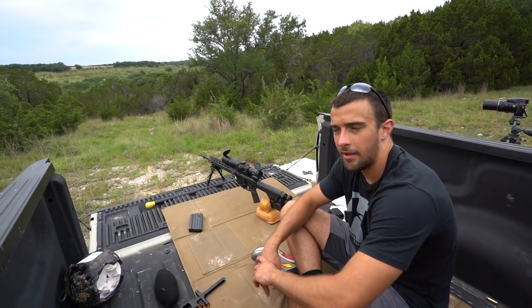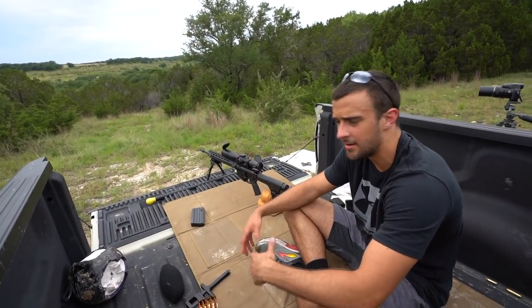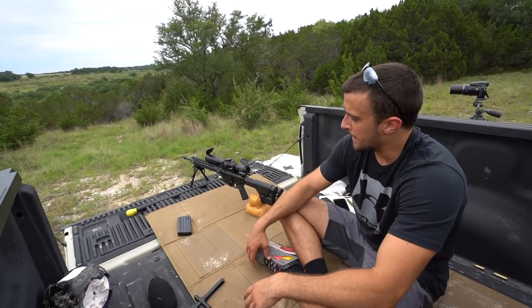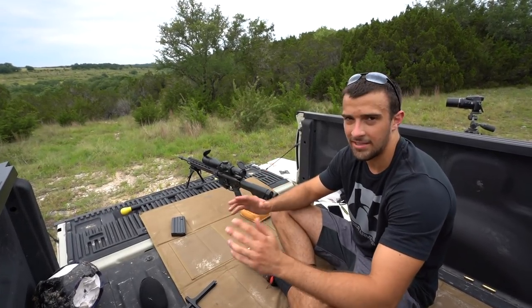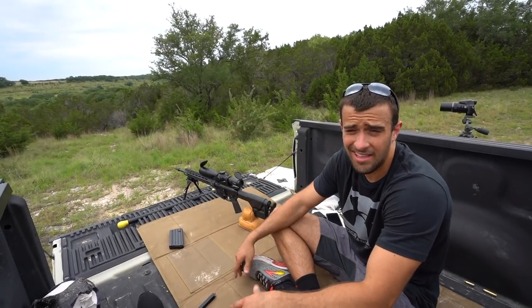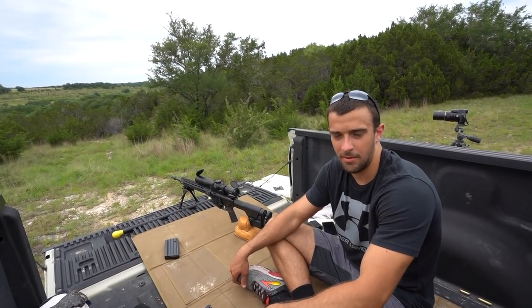Shooting a gun you guys may have already seen — I made a video with this. This is the Smith & Wesson Performance Center M&P10, chambered in 6.5 Creedmoor, 20-inch barrel, 5R rifling. I already made a review on this thing back in December. My biggest regret in that video was I was only able to bring it out to like 310 yards, and it's an AR10 in 6.5 Creedmoor, so figured it'd be healthy to stretch it out a little bit more.